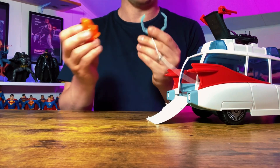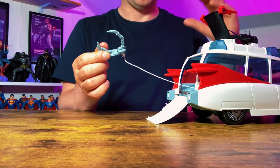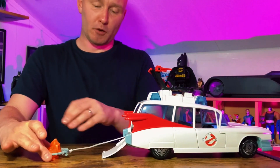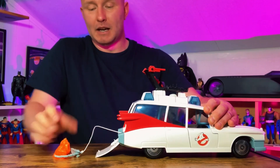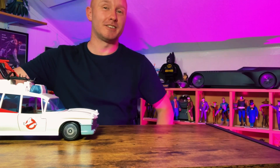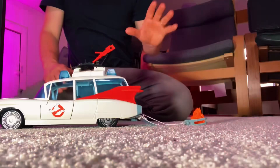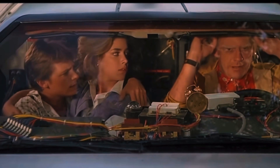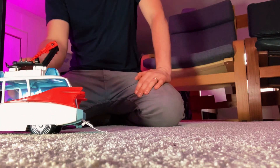Here's the moment we've all been waiting for — we're going to catch a ghost and see whether this Ecto-1 makes the same clicking noise as the original. That is just something I remember so well about the original car. We've got the ghost trapped. Before we pull it into the car, we're going to have to flick the exhaust pipe switch on the bottom back. It won't work on the desk — I'm going to have to take it down to the carpet. Here's the moment of truth. And there we go — that was so satisfying. That's exactly as I remember it, that clicking noise.